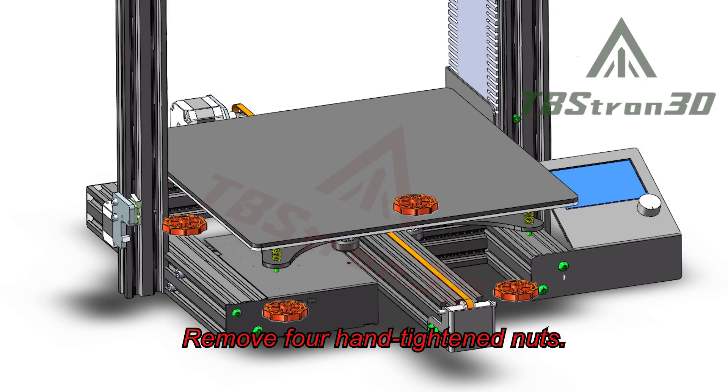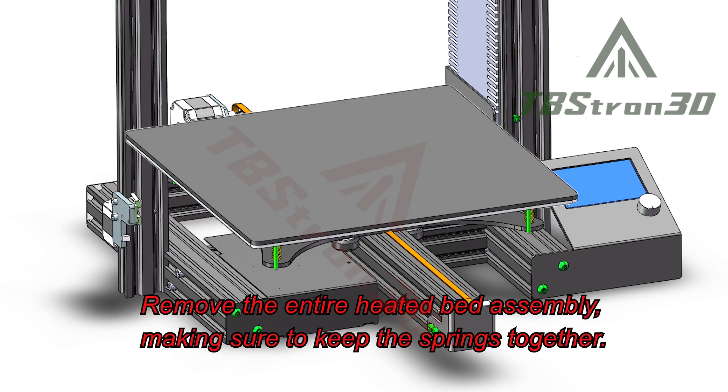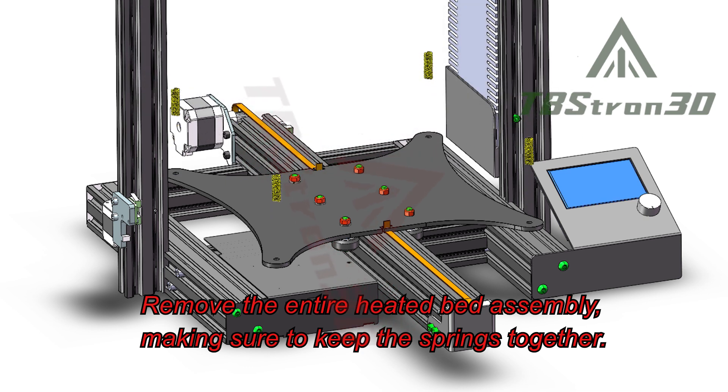Remove the hand-tightened nuts. Remove the entire heated bed assembly, making sure to keep the springs together.